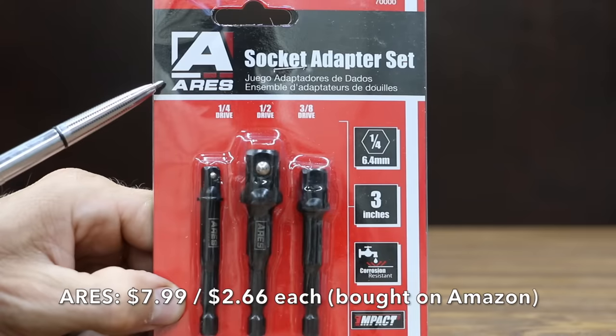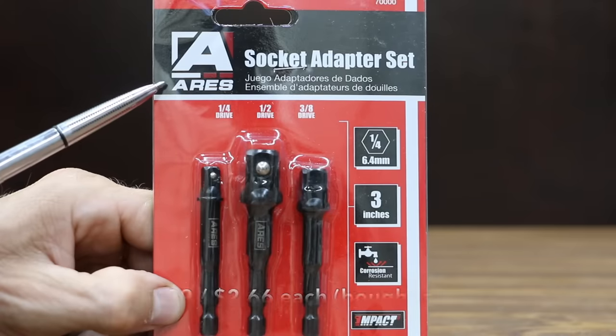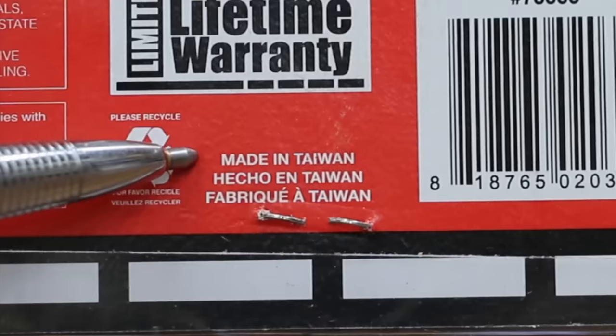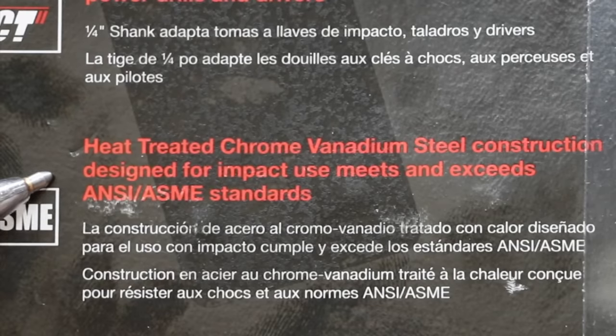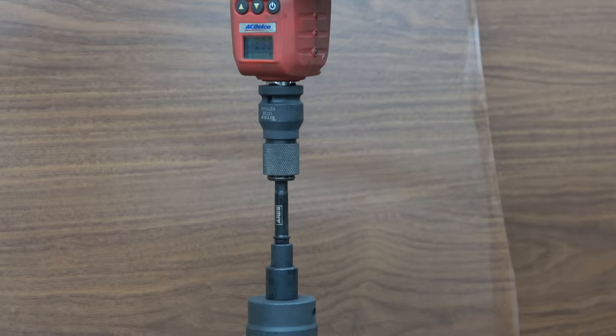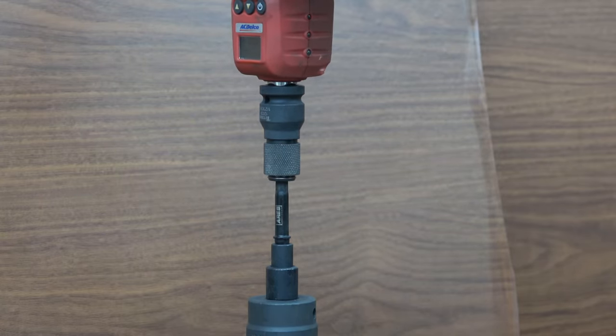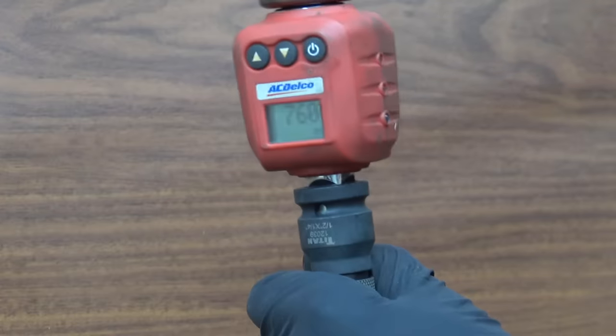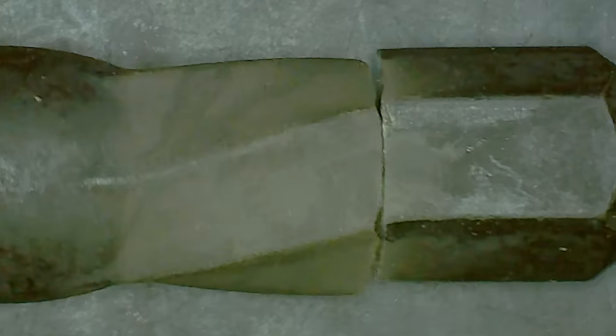Costing $7.99, or $2.66 per adapter, is the ARES socket adapter set — made in Taiwan, heat-treated chrome vanadium steel construction designed for impact use. The ARES uses a hex shaft design, which seems to be doing better in this showdown than adapters with shock-absorbent zones. ARES came in at 760 inch pounds, which seems to be about the average.